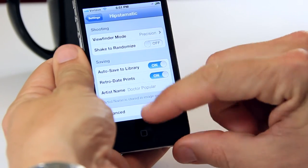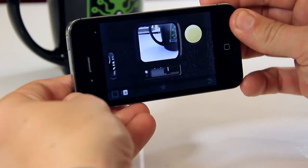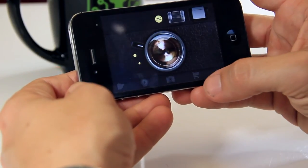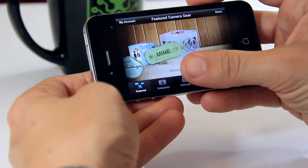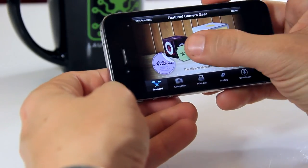Now that you've seen most of the basics of how to use Hipstamatic, I highly recommend — if you get hooked on it — going to the front of the app where you can change the lenses, hitting the cart, and checking out some of the lens combos they have for sale. Sometimes they have free stuff, sometimes they have combos for 99 cents. If you see a lens combo you like, be sure to get it now because it might not be there forever.